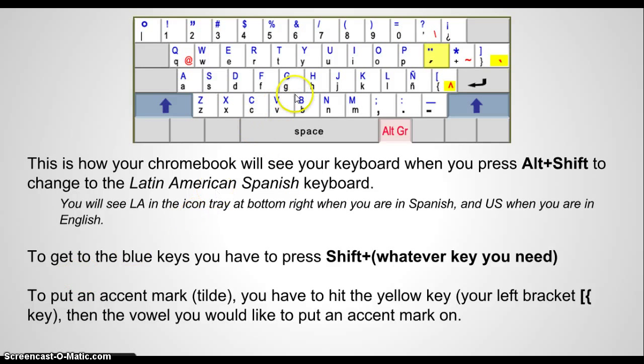To switch back and forth between the two keyboards, you will press Alt and Shift together. You'll see the little icon on the bottom right-hand side switch from US to LA. When you're in LA, you're in Spanish; when you have US, you're in English.